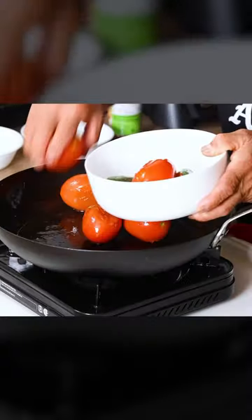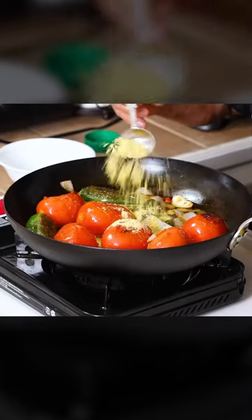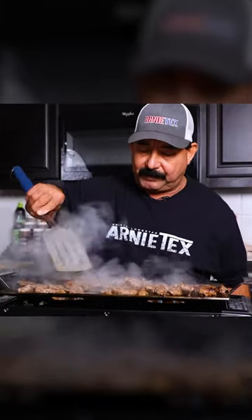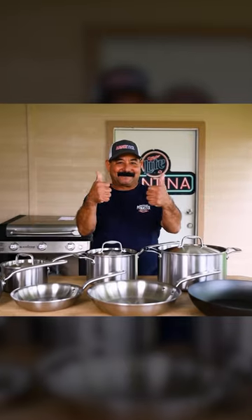I'm using Maiden's Carbon Steel Cookware for this recipe, which I love because they design professional quality products for the home cook. And if using non-toxic and uncoated pans is important to you, then Maiden's Carbon Steel Collection is for you. Check out the Carbon Steel Collection and Maiden's other cookware with a link in my bio to save.